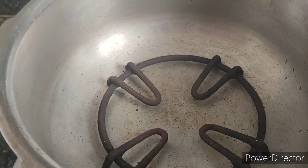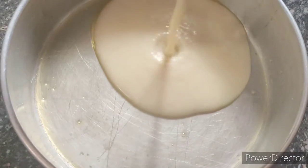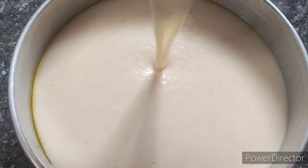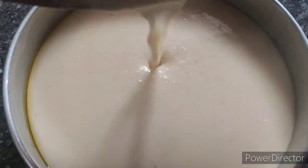Now heat the lid for 10 minutes. Then mix the rava mixture and combine it all together.